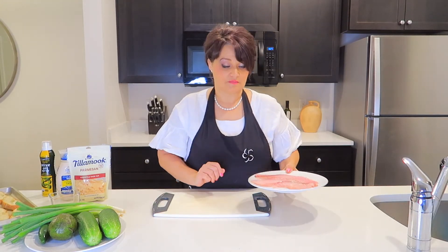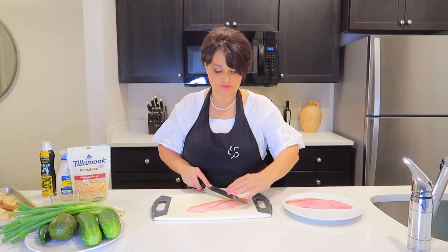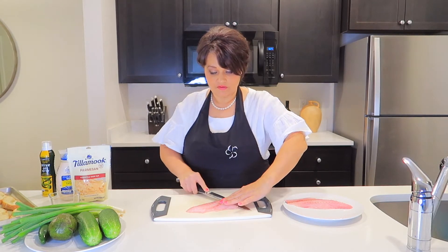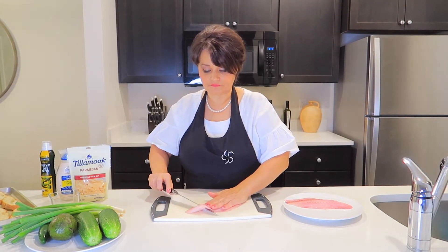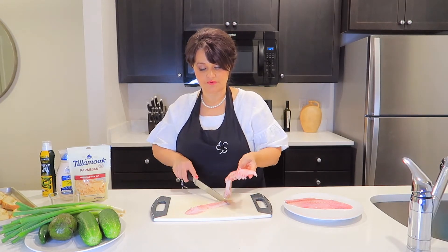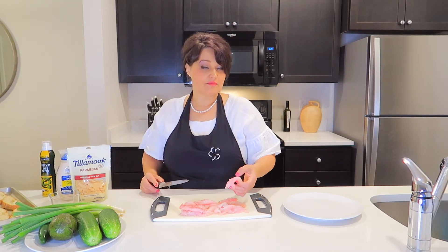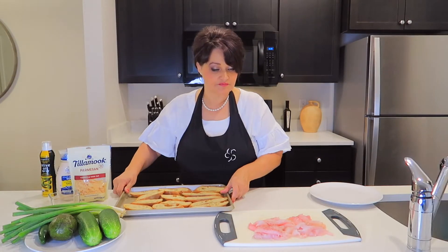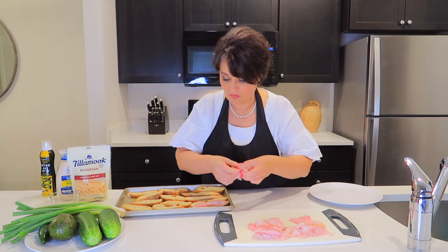Now we have to cut red snapper fish. How do I cut this fish? Make very thin slices — we just hold here and cut the top layer. That's how thin the slice is supposed to be. You can use any kind of fish. Why I like red snapper fish? Because it's more moist, not that dry. Now take snapper fish pieces and apply over the bread.